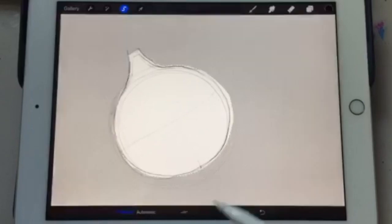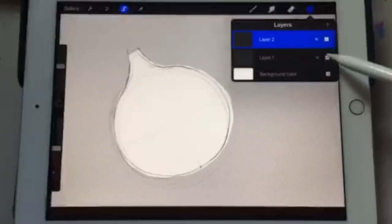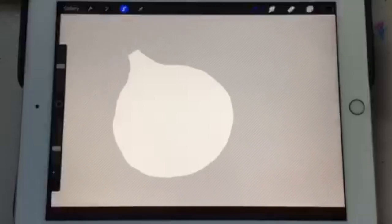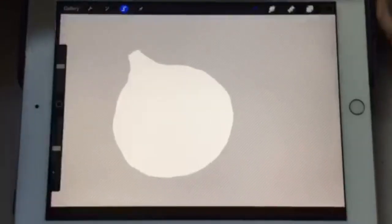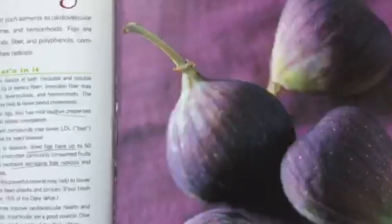Now we're going to hit the plus sign, and that isolates the shape. Then we're going to make the pencil line invisible. When we look at the fig, we're going to start with a lighter color underneath — the more layers you create, the more in-depth the image looks, and it has more of a realistic aesthetic.